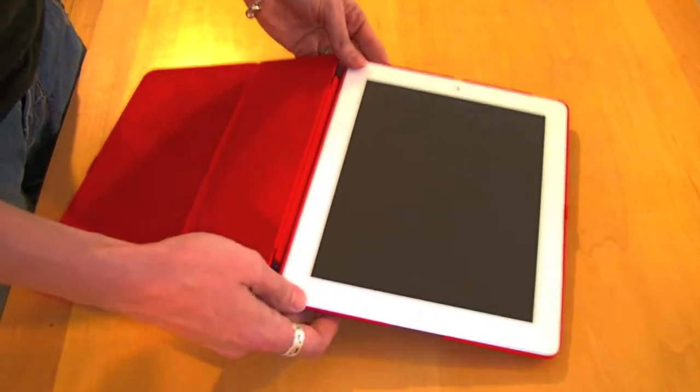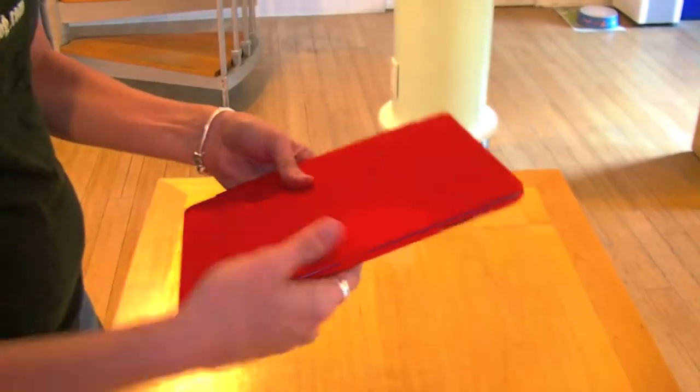When that happens, pick up the case, simply close the cover, snap it shut and you're ready to go.